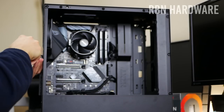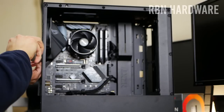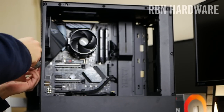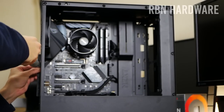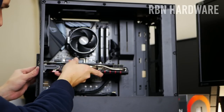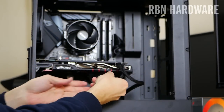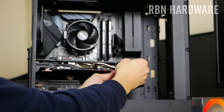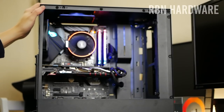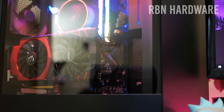Connect all cables including the SATA power for storage, then install the graphics card. Make sure you have enough clearance — you may need to remove a hard drive cage, but in our case there's plenty of room. Mount the graphics card in the highest available PCIe slot, remove the two PCIe slot covers, and slide it in until you hear a click. Not a lot of force is needed. Secure it with screws, connect the power cables, then fire up the system to confirm everything is working before tidying up cable management.